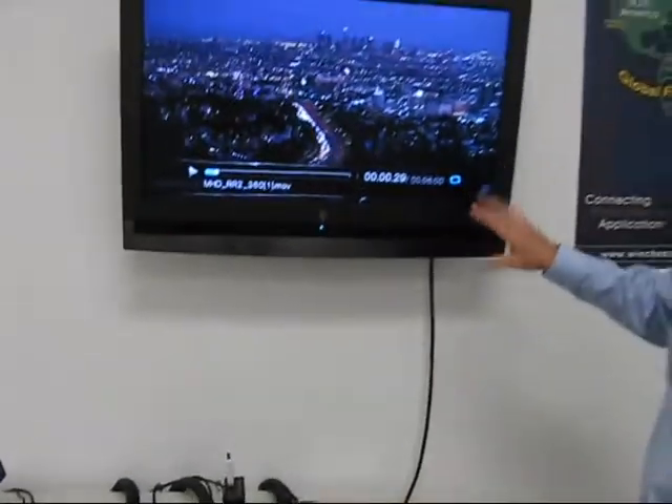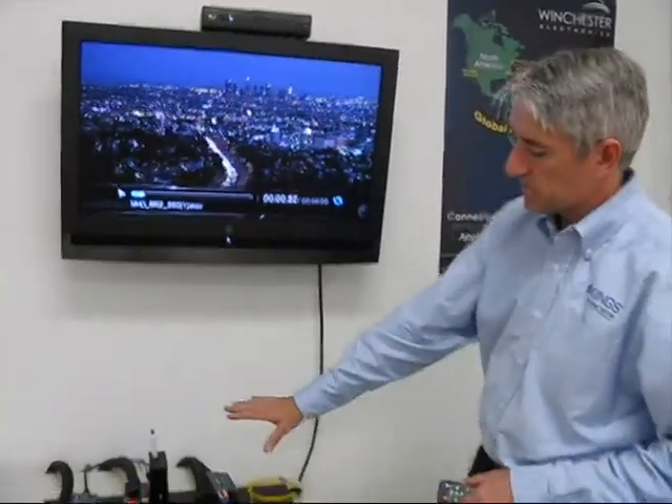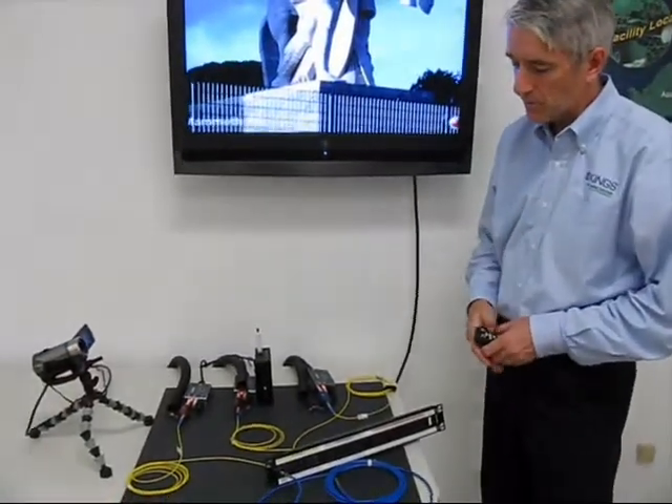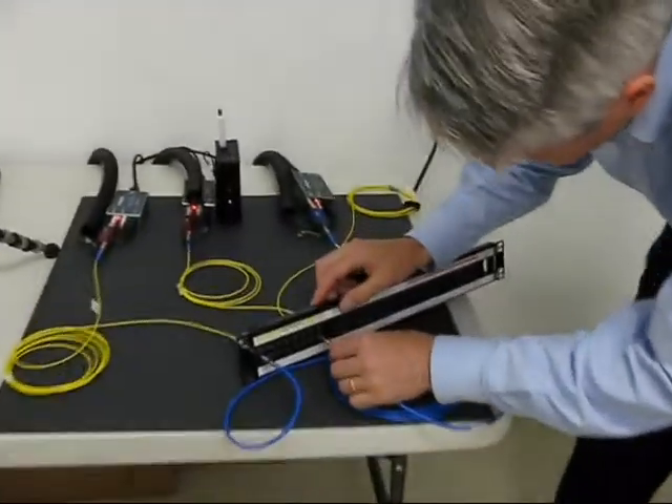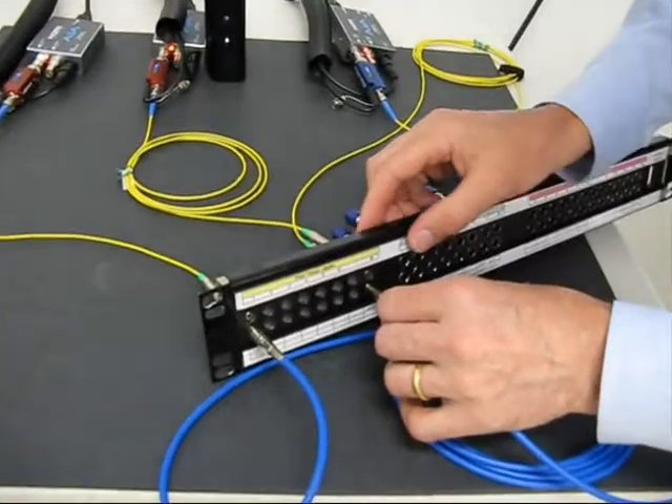So this is the signal that's coming out of the WDTV system. When we patch over, we'll actually see the signal coming in from the HD video camera.